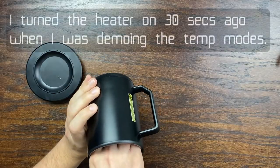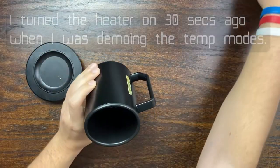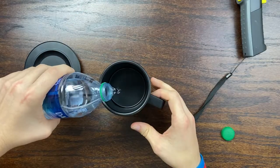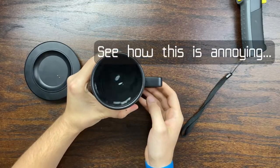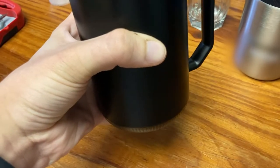I found that the heater heats up incredibly quickly. If I press the bottom of this mug, it is already almost too hot to the touch — already at 190 degrees. I'm going to turn it on to 140 degrees. You can see the display is blinking right now, which means the liquid inside is currently not at the target temperature — it might be above or below the target temperature.